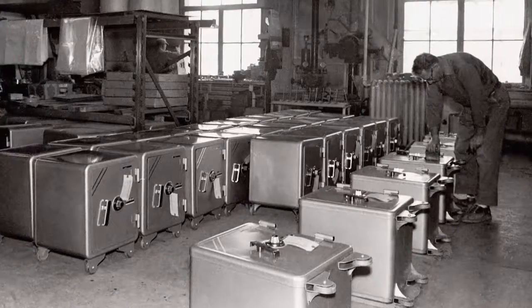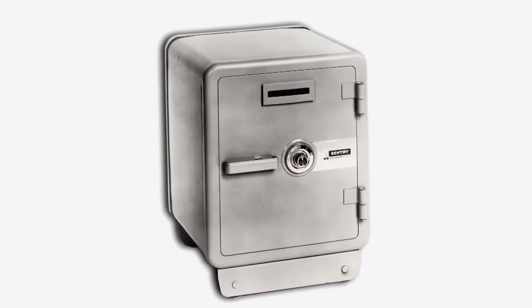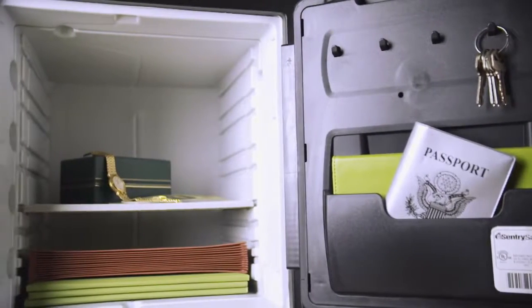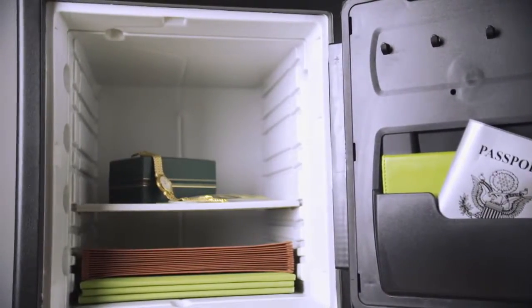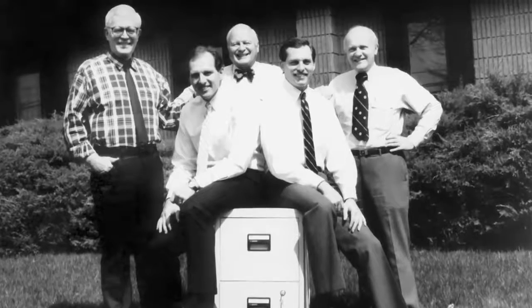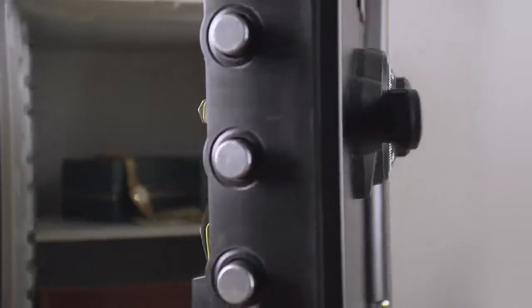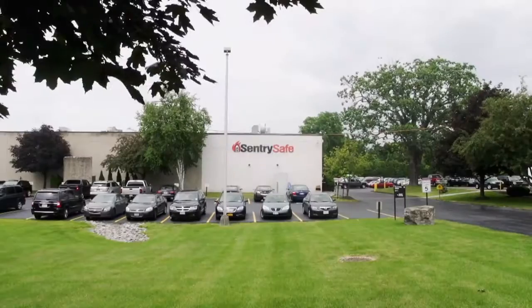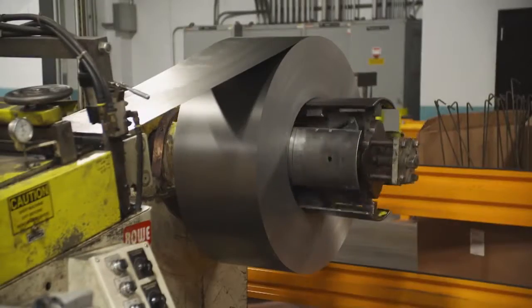In the past, they've been called coffers, strong boxes, and lock boxes. Sentry Safes have been around for more than 80 years, keeping a watch on valuables. This is a three-generation business, and we want to make sure that we continue to do the right things. Nothing's going to keep your valuables safe like a steel box. Truckloads of steel roll into the Sentry factory almost every day.